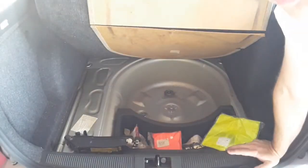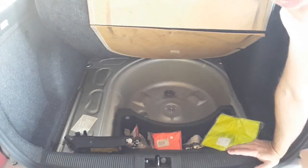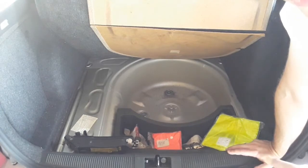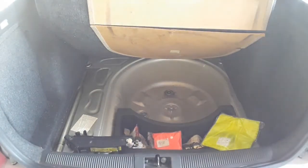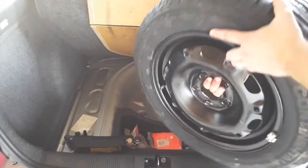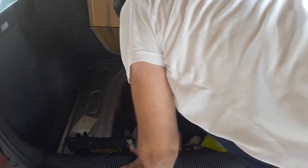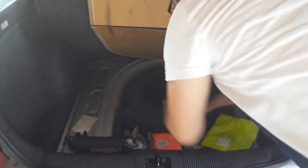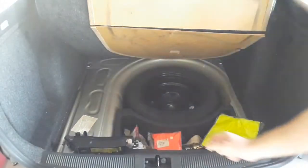When you want to insert either the old tire or the spare tire back in, use the same steps only in the opposite order. First put in the tire — you can hold it by the middle right here and insert it into the compartment. Make sure you align it with the thread down there.